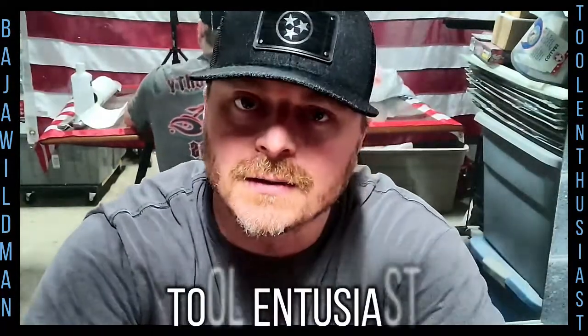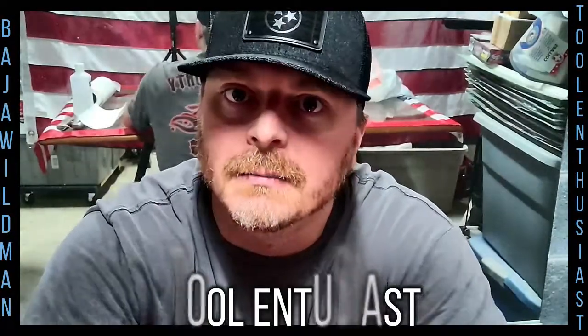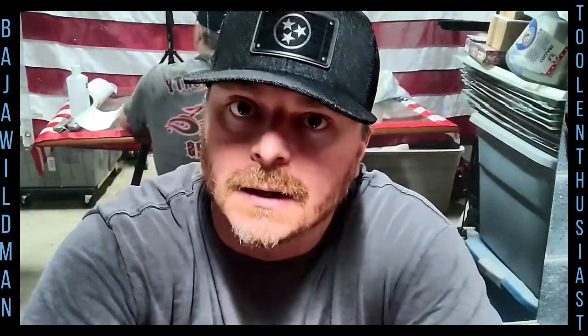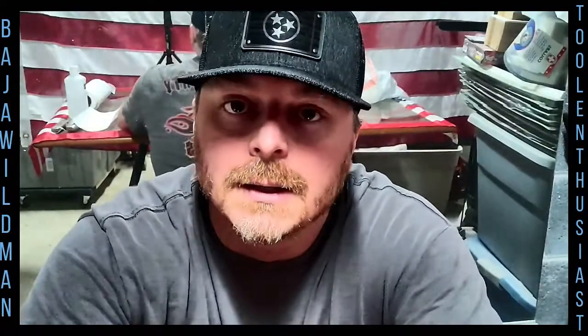Hi everyone, this is Tool Enthusiast here. Sorry it's been quite some time since I've made a video, but with the whole COVID situation and trying to get a little recording spot in my garage set up, and all other factors of life, I kind of fell off to the side here. It's taking me a minute but we're back. I'm ready to start the tool reviews and discussions.